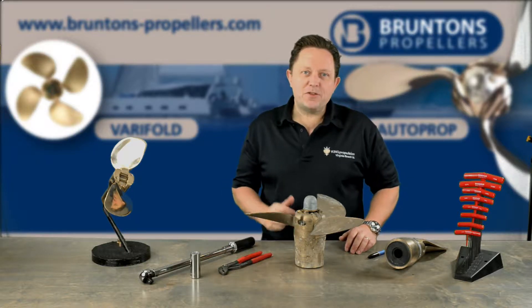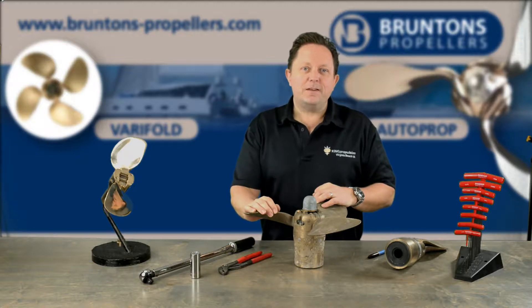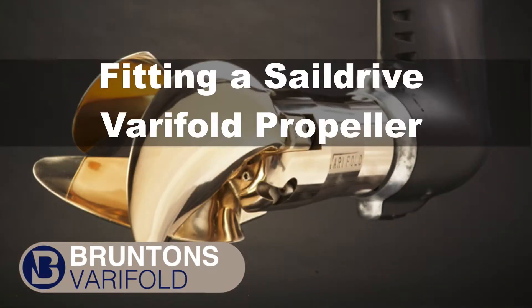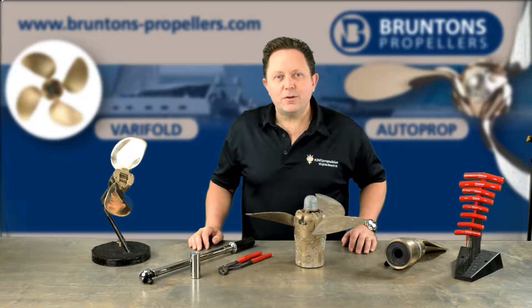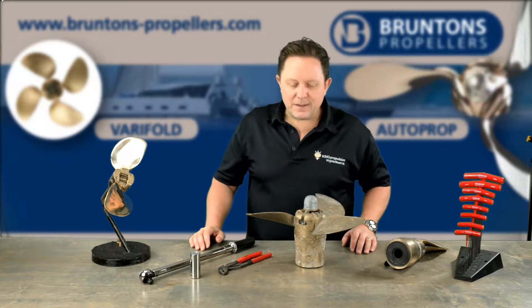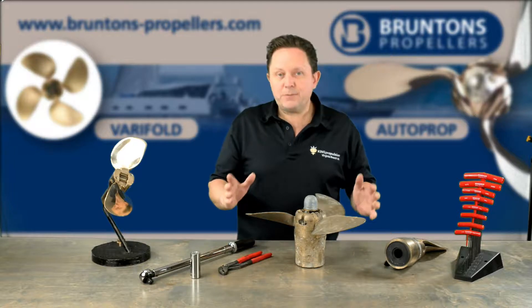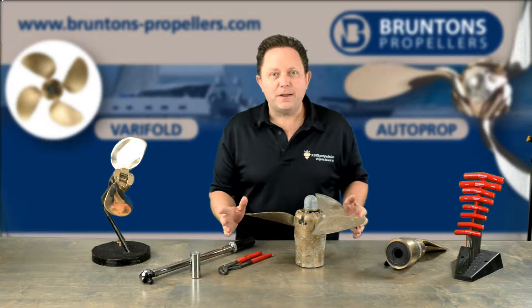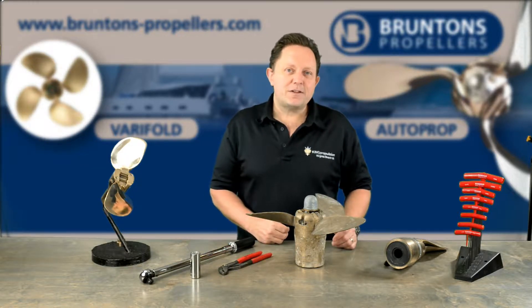In this video we're going to visit a real-life shipyard and show you how to install a Verifold sail drive on a Yanmar sail drive leg. To install a Verifold folding sailboat propeller is really quite straightforward. There's a little bit more to it than a normal propeller installation insofar as you have to take the propeller apart. So what I'm going to do in this video is just very quickly show you how to dismantle the propeller and then we're going to hop over to the marina and show you how to fit it on a Yanmar sail drive leg.